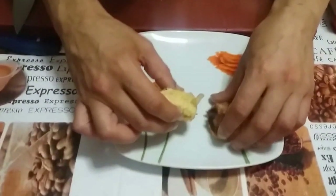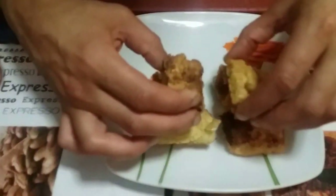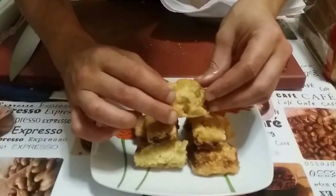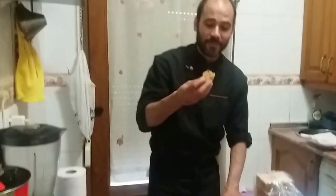Bueno, ahora procedemos al emplatado. Ya lo tenemos. Quiero que si os gusta le deis a like y que nos sigáis en nuestros canales. Voy a hacer una primicia: es la primera vez que hago un plato que puedo comer en directo sin que me ensucie. Si me enveneno, me voy a envenenar en directo. No lo creo, está todo muy bueno. El chorizo suelta la grasa y mientras por fuera está crujiente. Me ha gustado la receta, os la recomiendo.